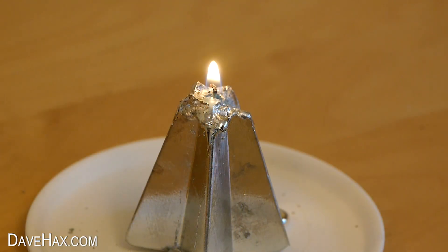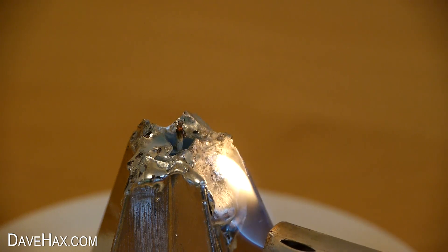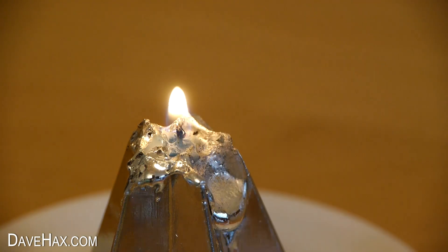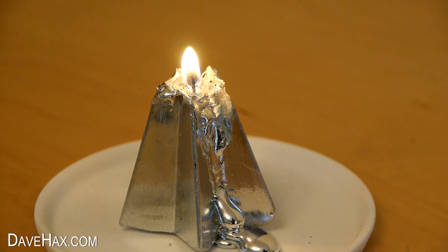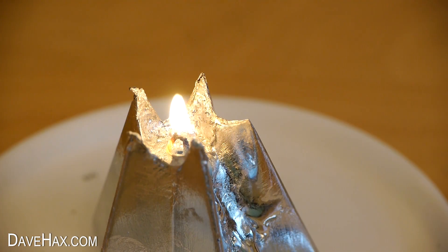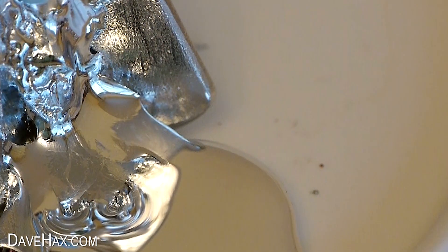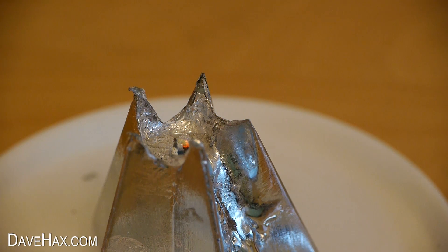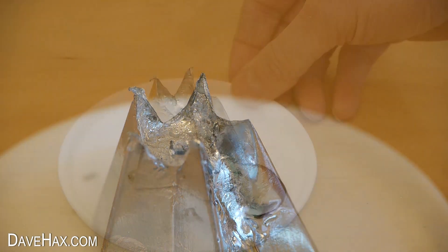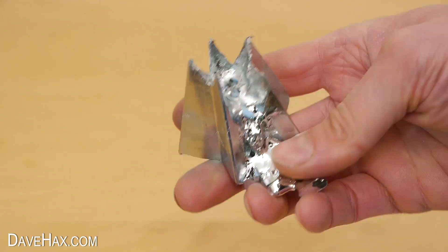It stayed alight for quite a while and it did start to melt the gallium. But after a bit it did go out again and I had to use the lighter to help channel some of the liquid gallium away. Once it had drained off, the candle was okay again and it stayed alight for quite some time and the gallium was draining. But as it got lower down where the gallium was thicker, it pooled into the centre rather than down the side and just extinguished the flame. What we're left with does look really cool though, and if I'd used a fatter wax candle it may well have worked better.